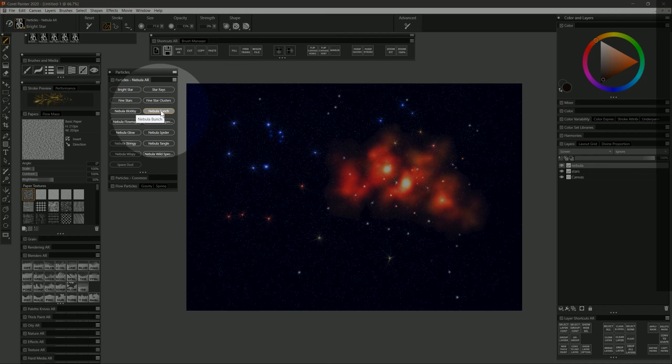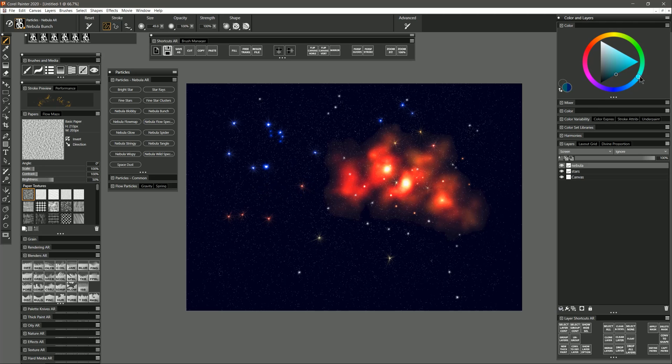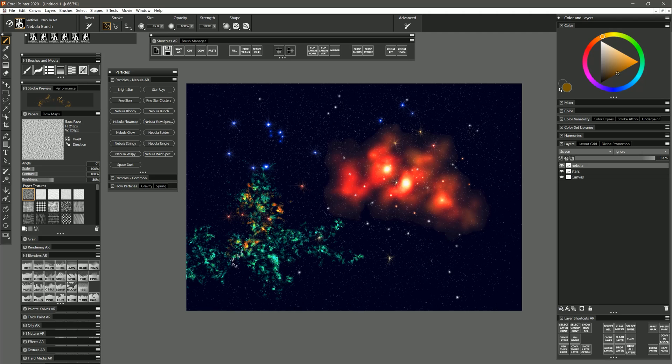Let's take a look at another type of nebula — Nebula Bunch. Let's choose a different color, maybe a dark green. You can see I get a different style of nebula that could branch out and look like it's exploding. I could select some other colors and blend those into it. If you want to add some motion or movement to your nebula, you can select a blender such as the Diffuse Blur blender and pull out radially from the center — or in whichever direction you want — and get something that looks like it's exploding.